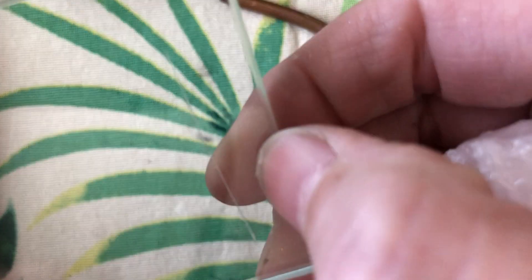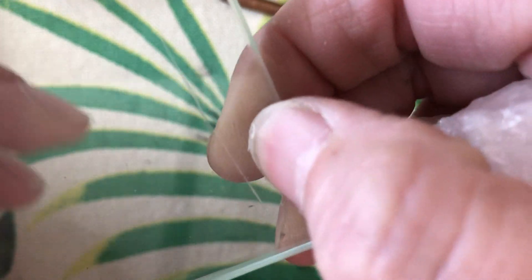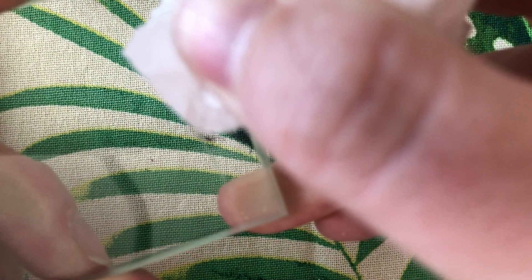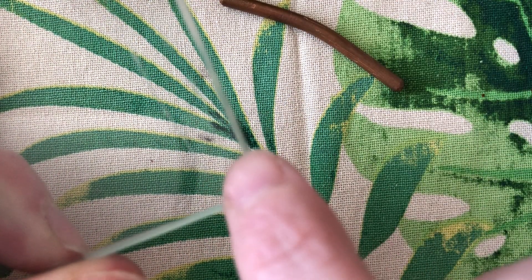Hopefully you could hear that and you can see that scratch there — let me do it one more time so you can see it a little better. But of course it scratches glass.